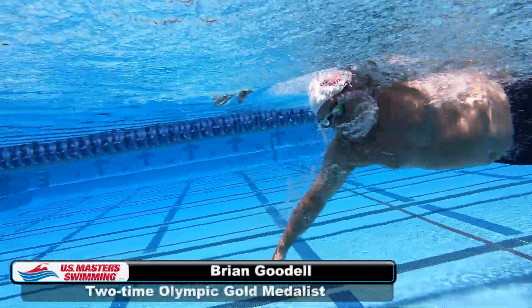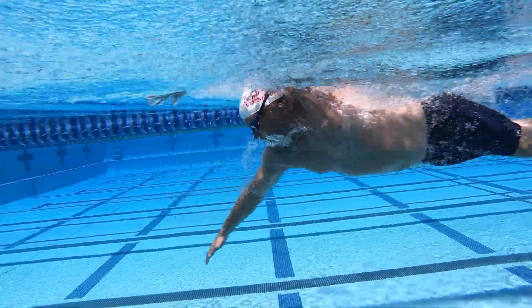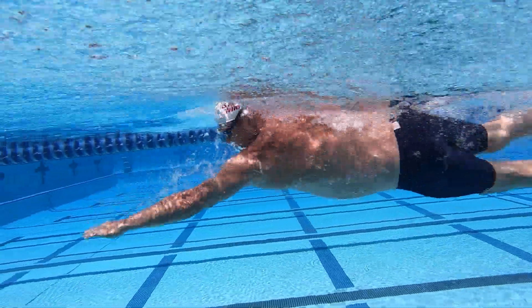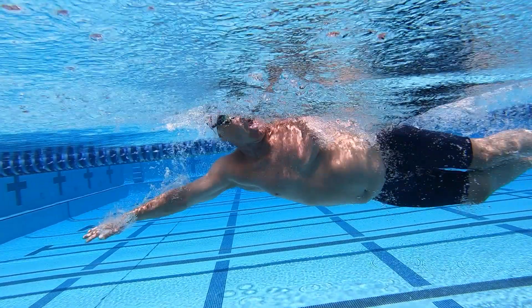Good breathing technique is much more challenging in freestyle than in the other strokes because your head is always underwater, except when you breathe to the side very near the surface. When you rotate to breathe, your head should rotate with your body at the same time.